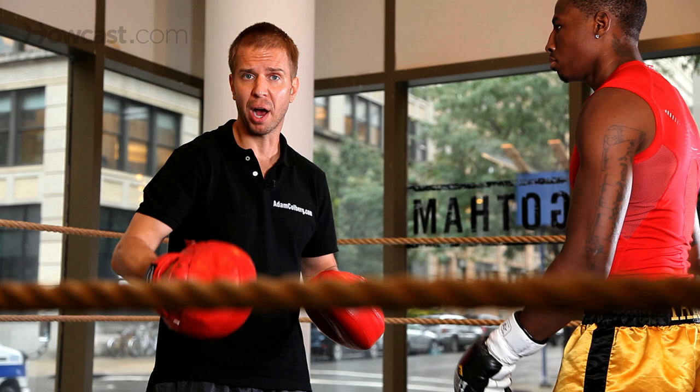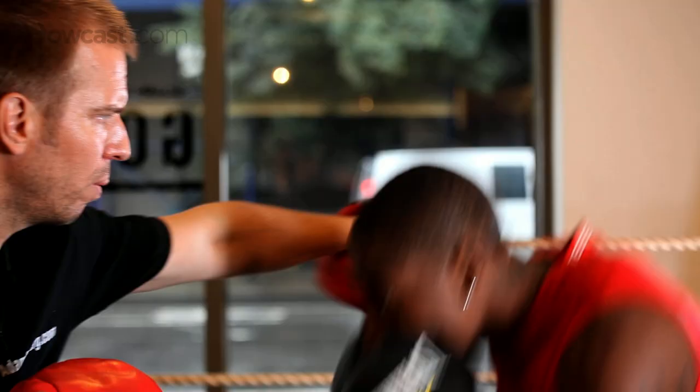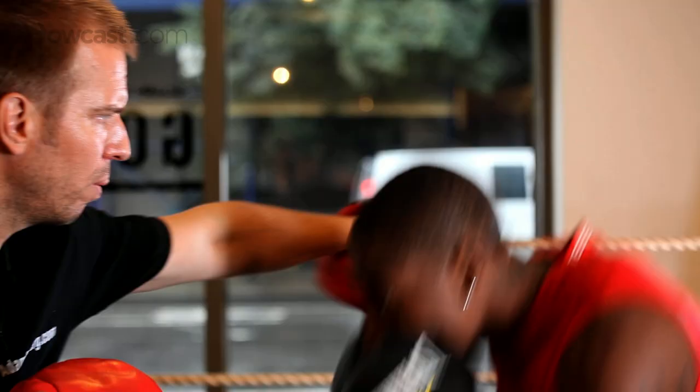Now we're going to add a one-two punch, and then the roll, and then the counter. One-two, roll, counter. One-two.